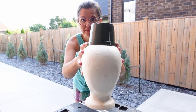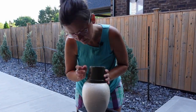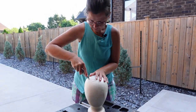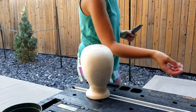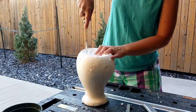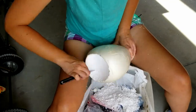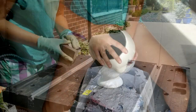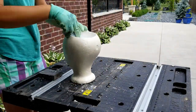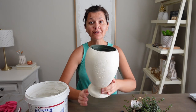Kind of looks like he's wearing a hat now — he's wearing a fez. Let's get to cutting. I've discovered I have a special talent: styrofoam lobotomies. This pot fits so perfectly.